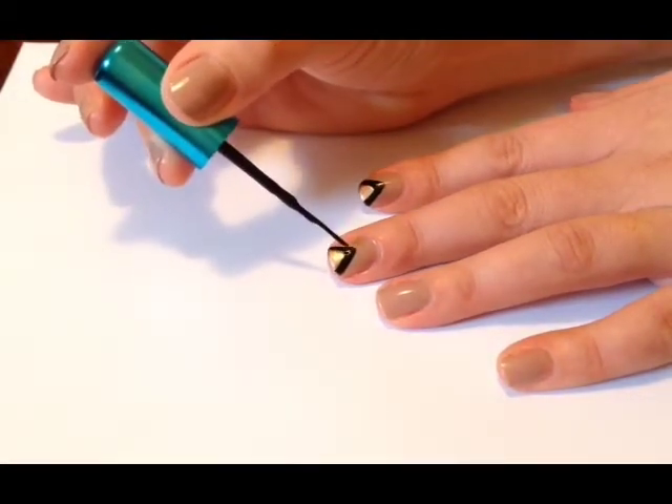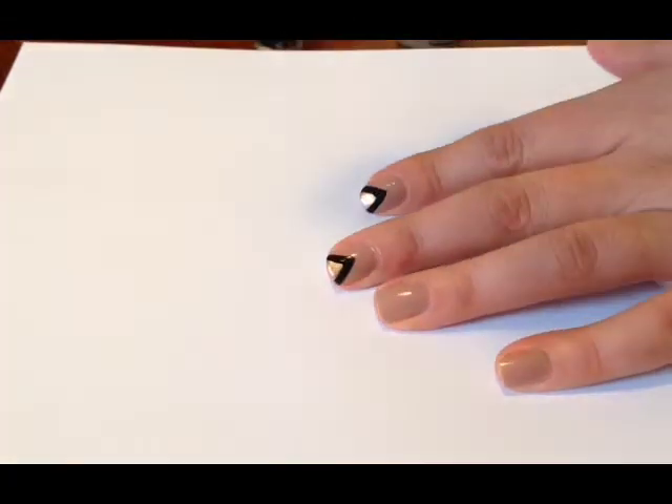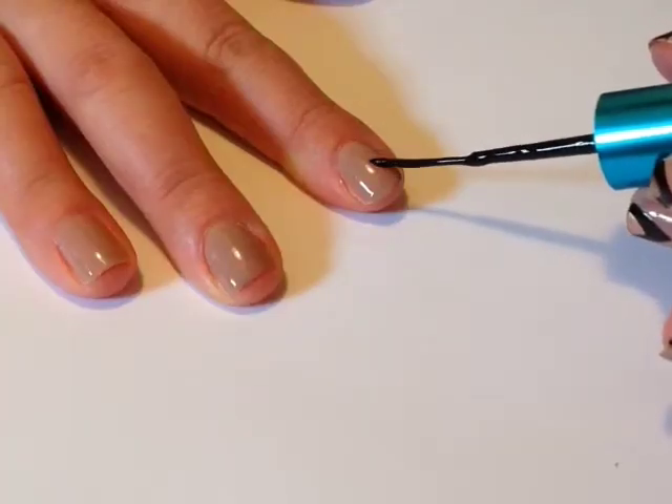This is me just sharpening up that line to make the middle triangle really defined. I think this step is really important if you want your nail design to look neat.